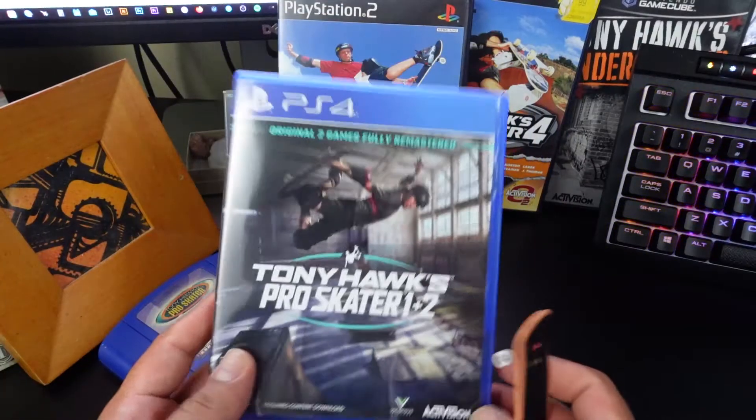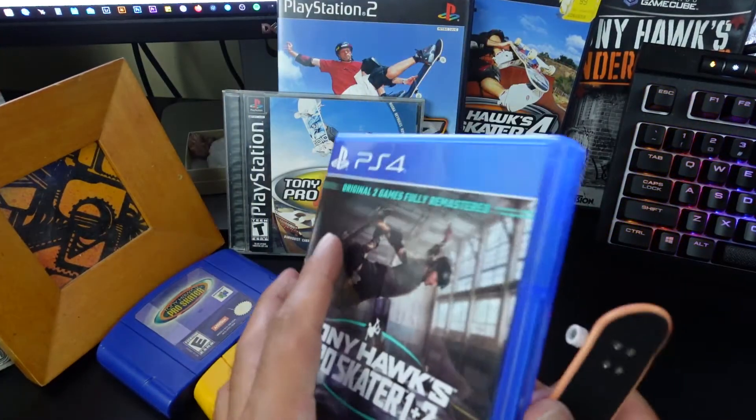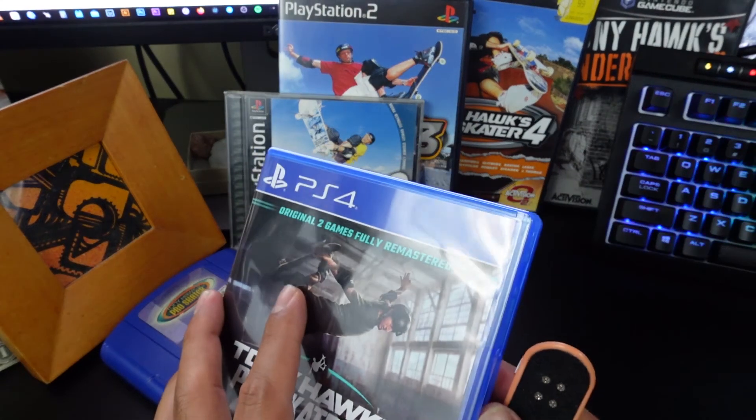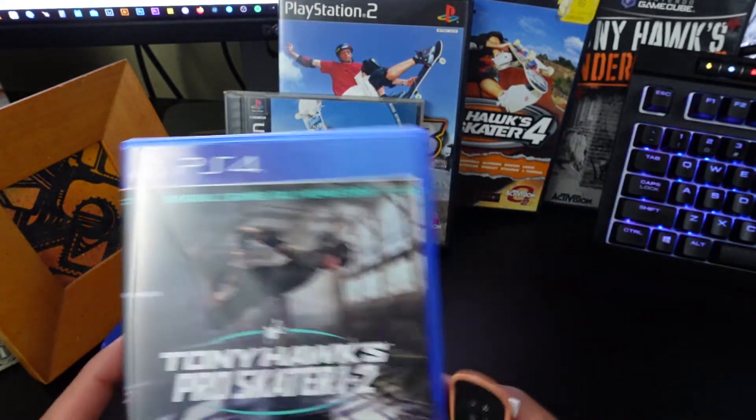Alright guys, just wanted to do a quick unboxing video of Tony Hawk's Pro Skater 1 and 2. If you guys enjoyed it, smash that thumbs up, subscribe for more gaming content, and I'll see you guys in the next video. Peace.